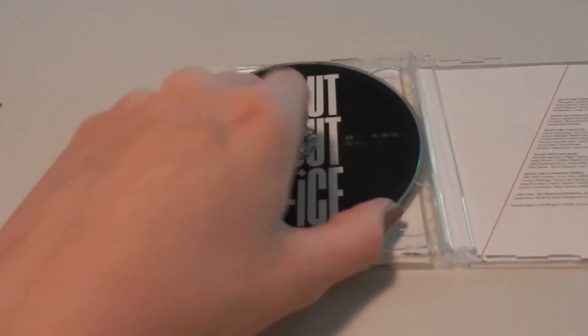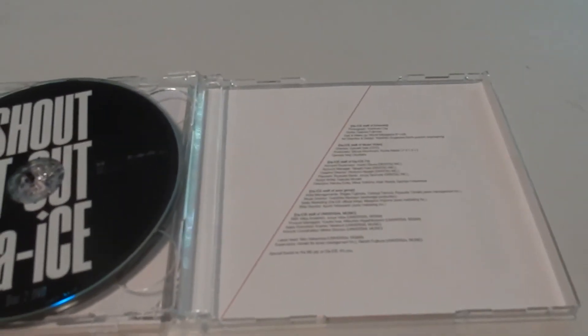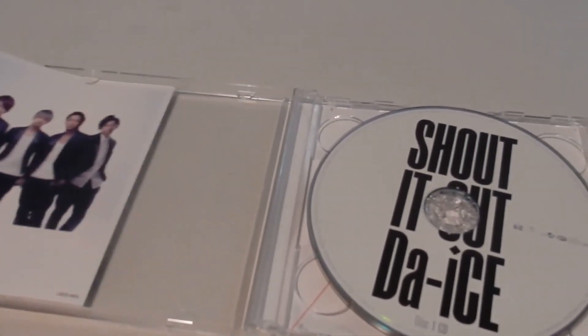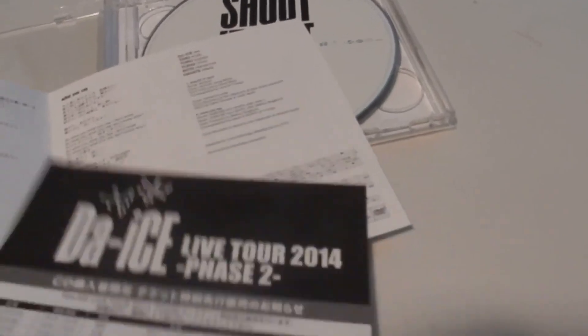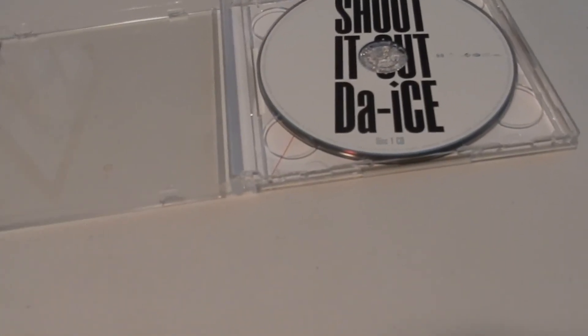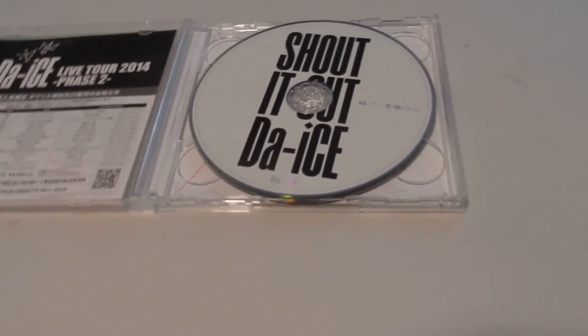The DVD is the same but black. Over here we have some credits, and a nice picture of Dice — finally we got photos of the group, not so much in their Indies era. Basic lyric book, an ad for phase two, and the lyrics of "Shout It Out" and "What You Say." Since this is the DVD version, the English version was not included. J-pop CDs are quite simple.